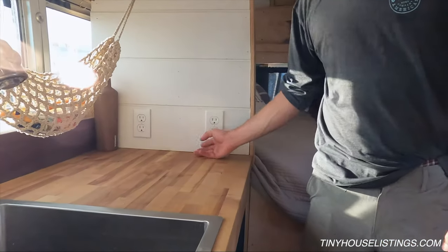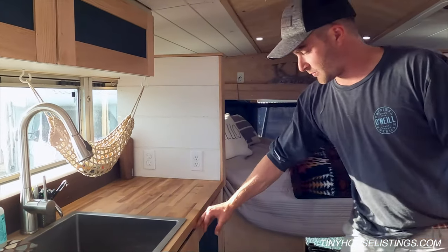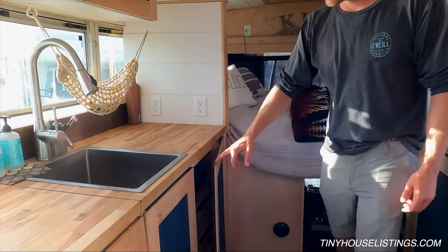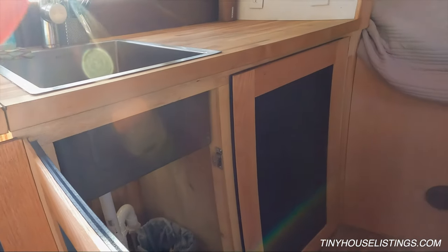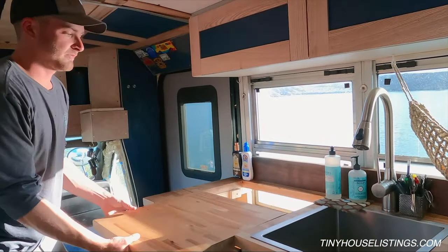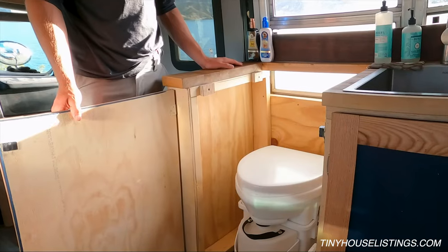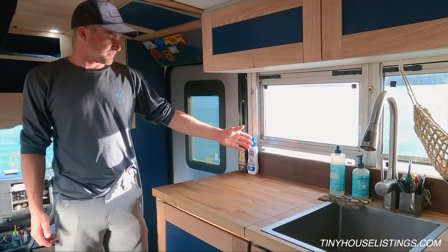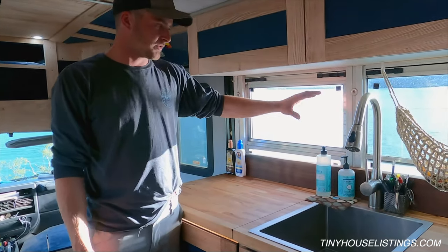Under the bed there are outlets to plug in whatever you need — a blender, coffee maker, hairdryer, whatever. Simple storage for clothes, and storage under the sink typically for a trash can. This is the toilet area — it's a Nature's Head, very simple to use. The vent fan runs constantly on this bus.